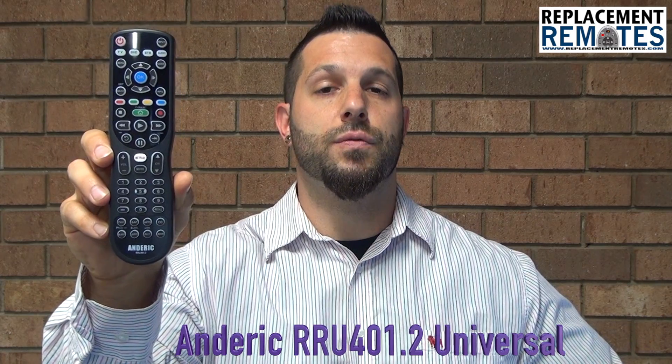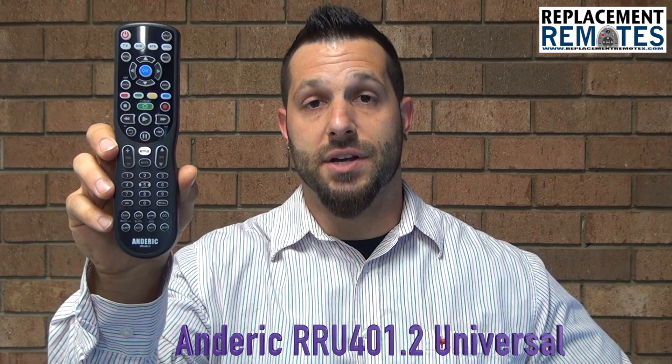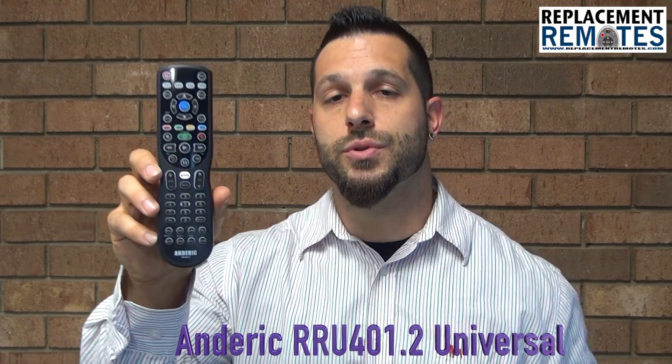Hello everyone, this is Timothy with ReplacingRemotes.com. Today I have with me this brand new Anderic RRU401.2 Universal Remote Control. Now this is a four-device remote, so you can program any TV, DVD, set-top box, or audio system to this remote.